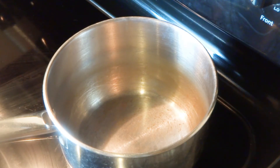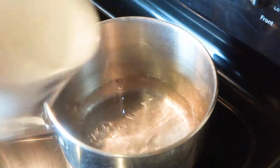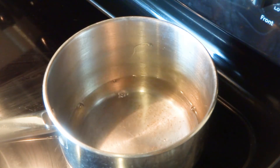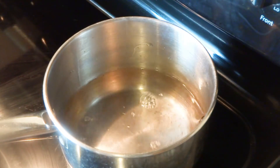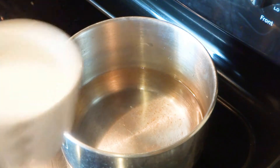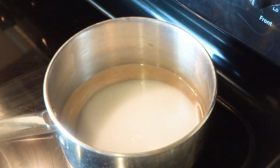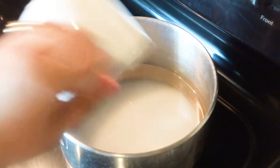Now we have to make the sugar syrup. Add water and sugar and the skin of green cardamom. Cook it on low flame for 15 minutes. We don't need very thick syrup — we need a very thin syrup for this recipe. Every 5 minutes stir it with the help of a spatula.